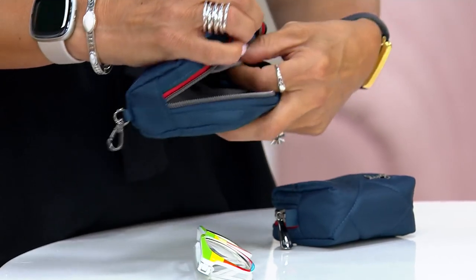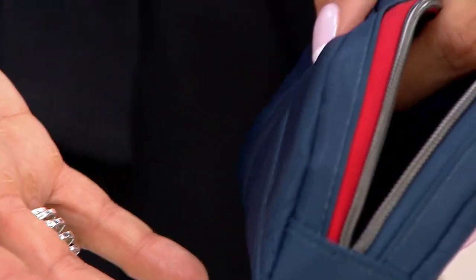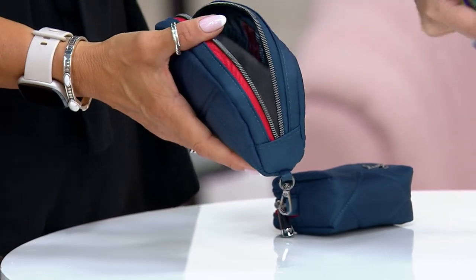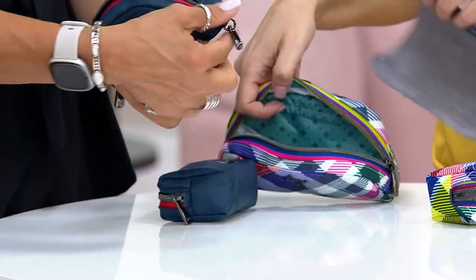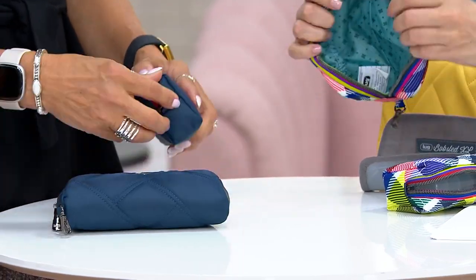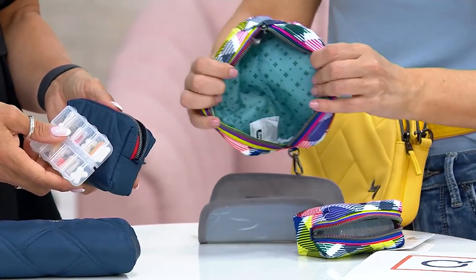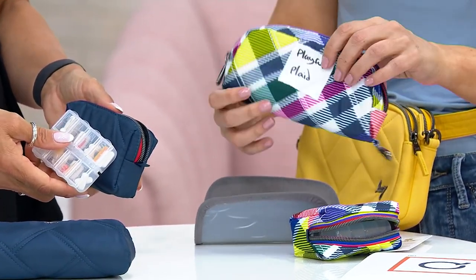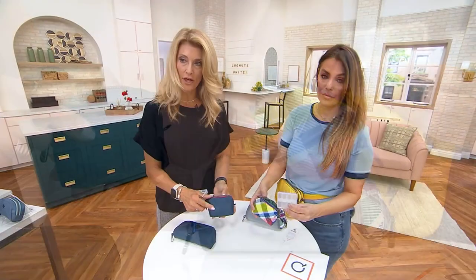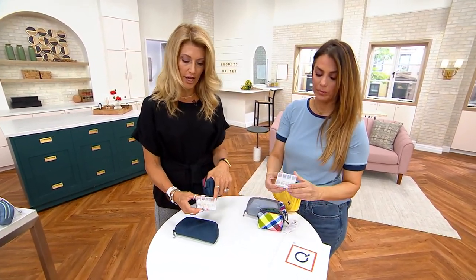You can also slip out what I call the little taco shell, so it becomes another pouch. If you just wanted to put hair ties, barrettes in there — you can use these pouches for really almost anything and they're a great shape. So you take the taco shell out and you can really see that soft lining to protect your glasses, and then it just becomes a regular soft pouch. And the pill case you're also getting is just another cute little pouch with a little eight-slot container.